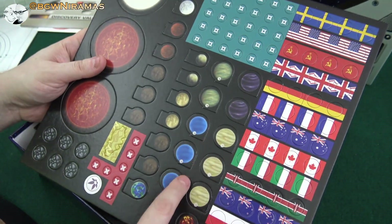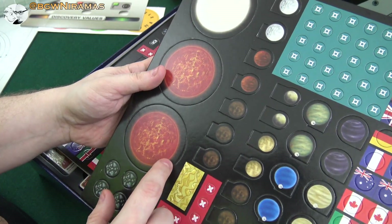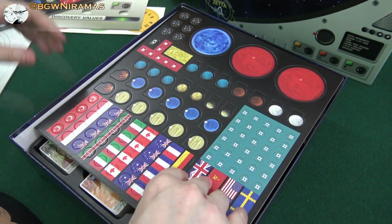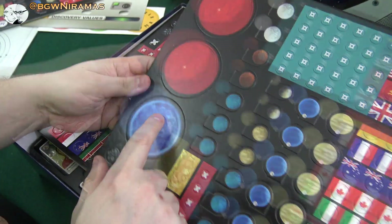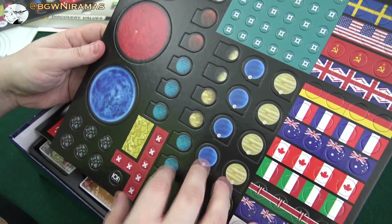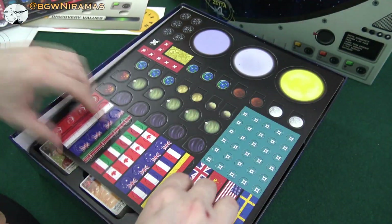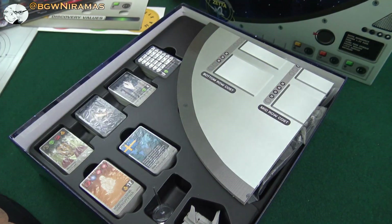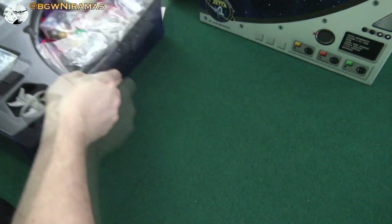And here's some planets and so on, and some — well, whatever — let's just keep going here with more of the same. But here we have some, maybe these are the planets, and these are like moons and asteroids and whatnot. And yeah, so that's a bunch of punching out to do later on, but let's first take a look at this board.